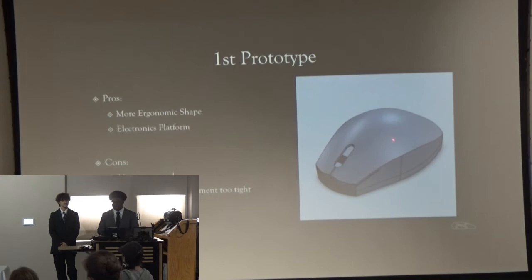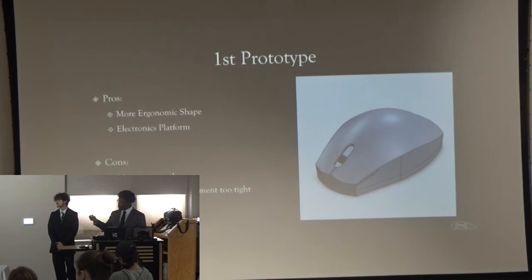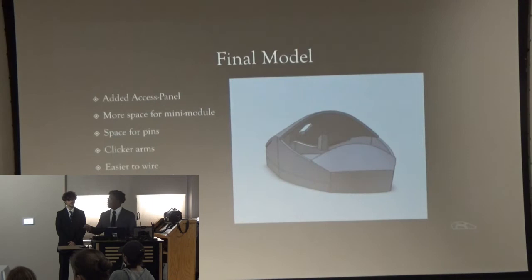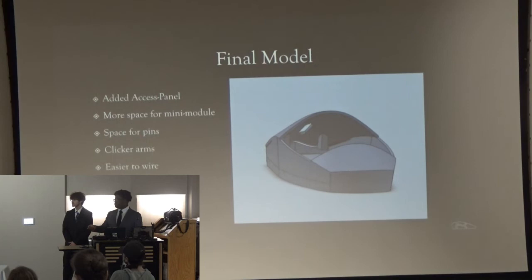When I fixed it, I added a little access panel that comes off and reattaches, allowing us to put the electronics in. You can see the clicker arms right there, and the compartment is a lot bigger. On top of that, I also added space for pins so that the pins from the case module can connect to the mini-module so that the mouse works perfectly.